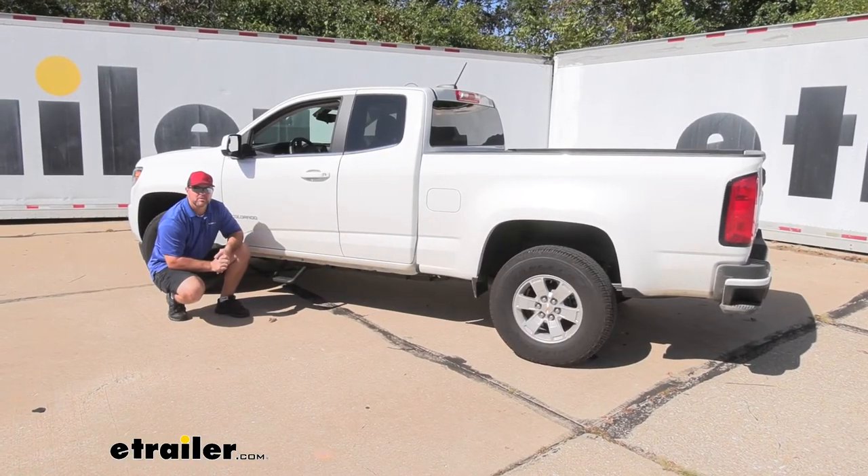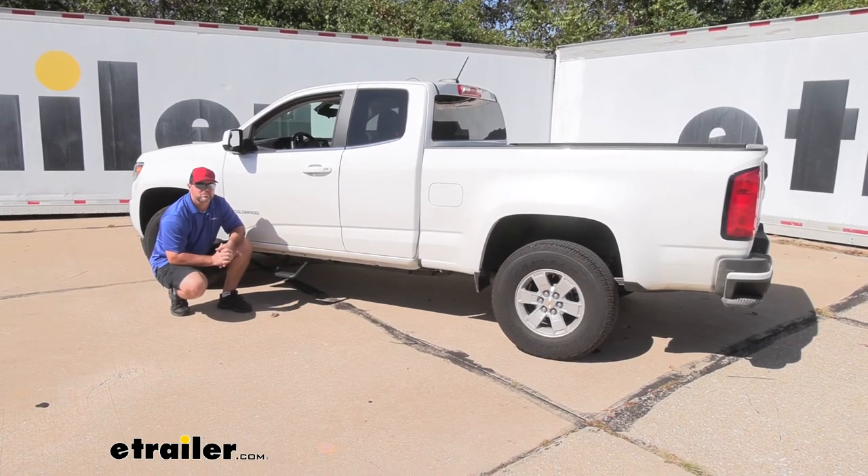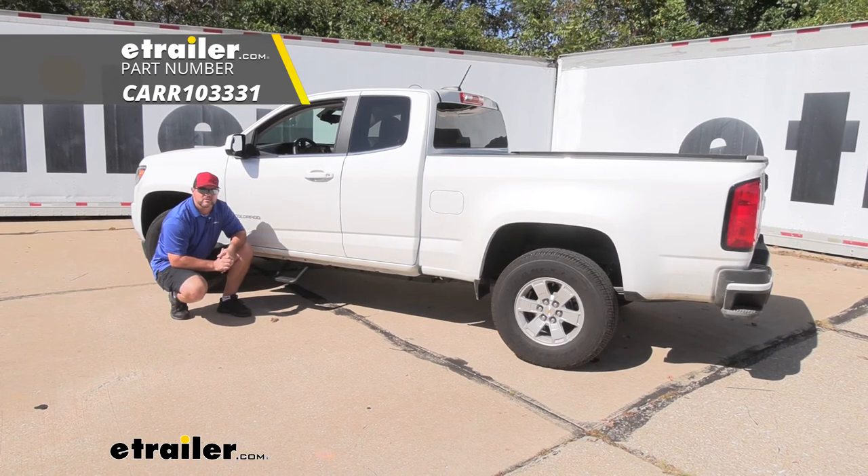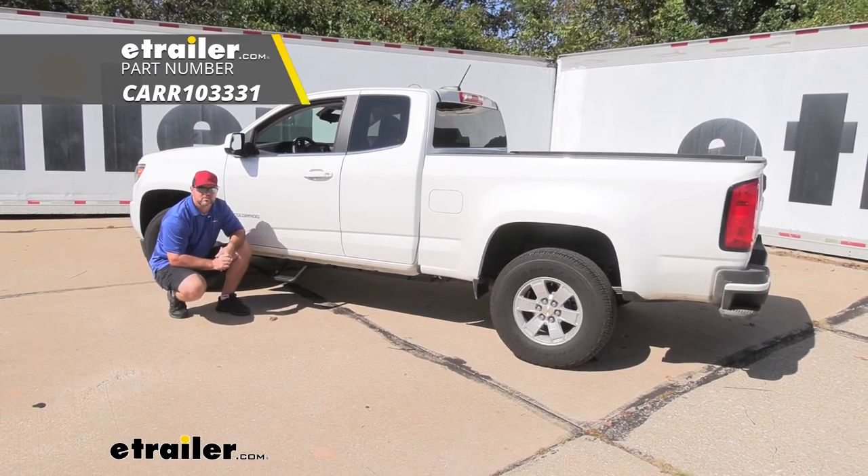Once you've got both steps in place, you're ready to go. Again, I'm Shane with EachOrder.com. That's going to do it for a look at and installation of the CargoCustomFit side steps on your 2019 Chevrolet Colorado.